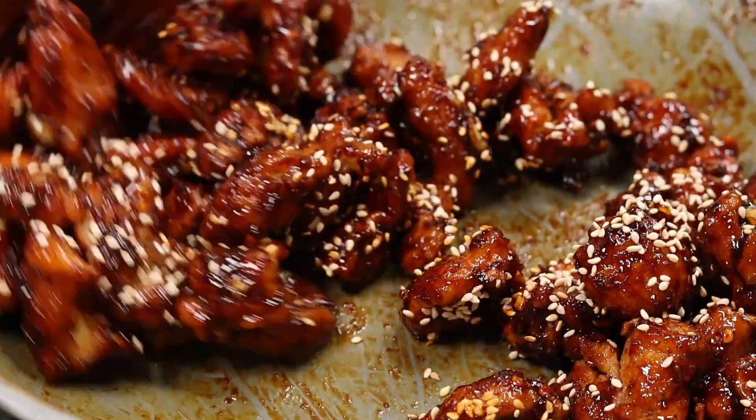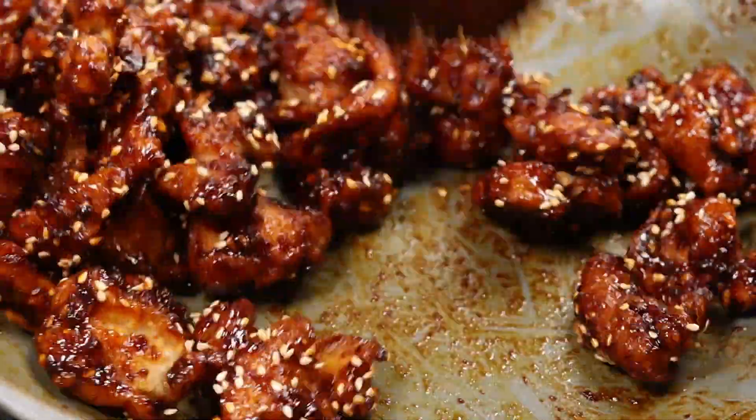Hi friends, welcome to Shiba's Recipes. This is a crispy and tasty dish — Korean fried chicken.